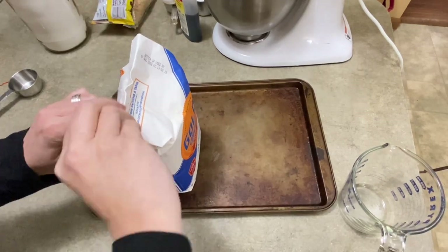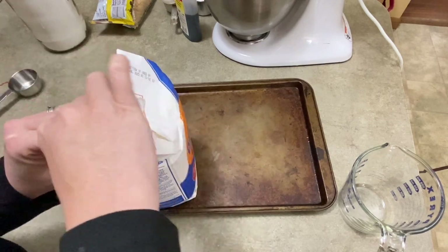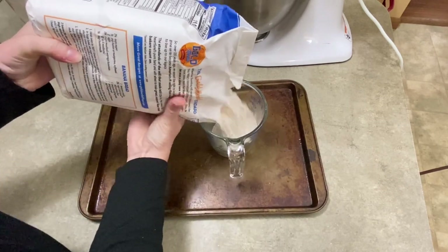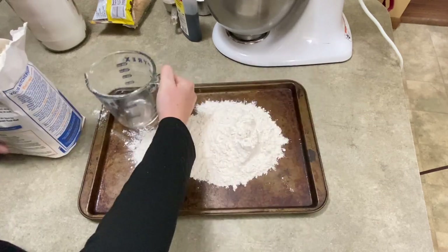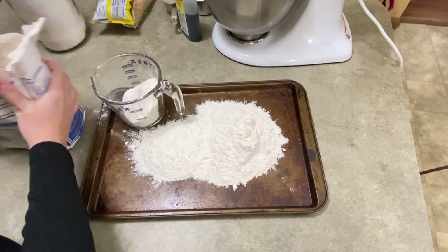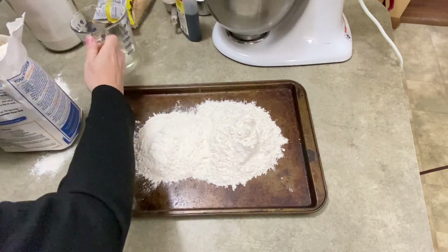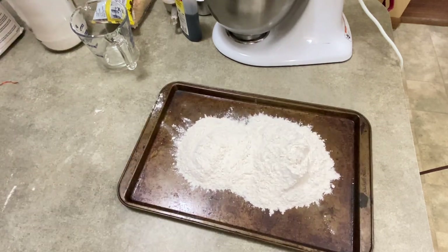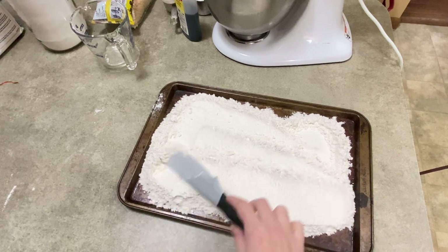Speaking of edible raw cookie dough, we have to start by making cookie dough and making it safe to eat raw. So what you're going to do is take two and a quarter cups of all-purpose flour. I'm measuring it out and dumping it onto a cookie sheet. We're going to bake the flour. A lot of people think the eggs are going to give you salmonella if you eat raw cookie dough, but you've got a much greater chance of getting sick from eating raw flour. I used to work in a microbiology lab where we tested raw products, and flour was one of them. I can tell you from first-hand experience — it is full of insect and rodent parts.